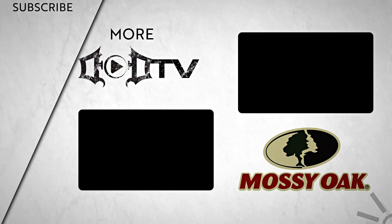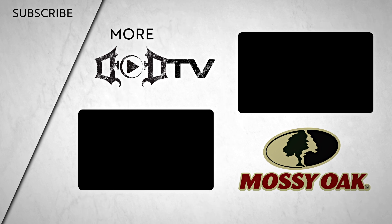That's the best tip we've heard so far right here on Game Keepers Tip of the Week. We're adding new videos every week, so make sure to click that subscribe button and check out all of our amazing content. This episode of DOD TV was brought to you by Mossy Oak.